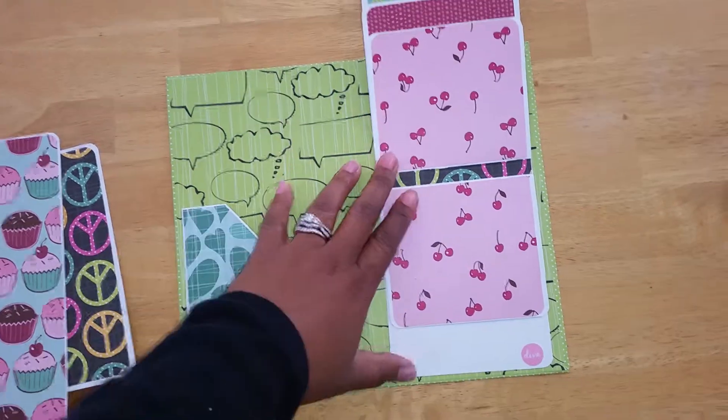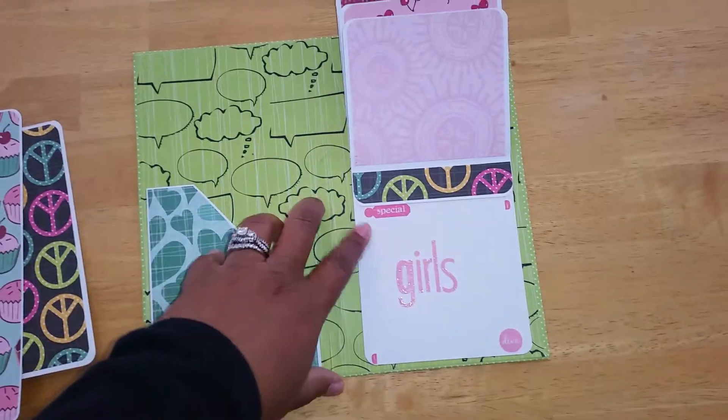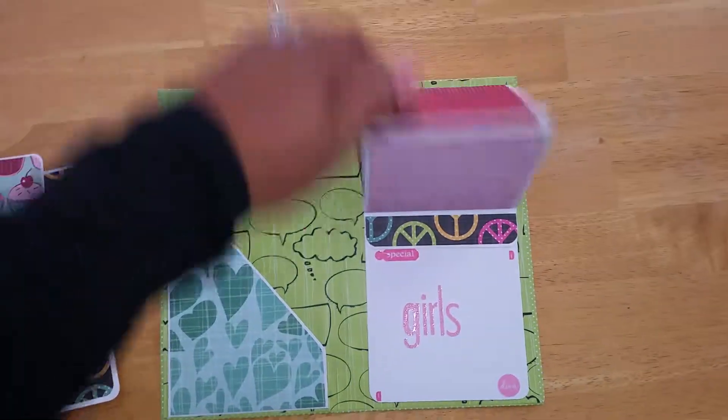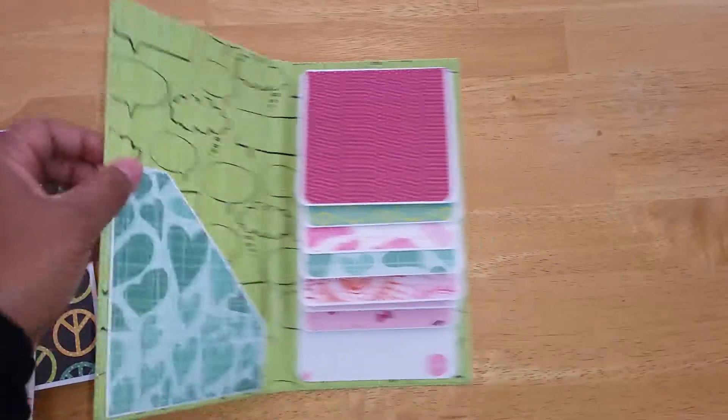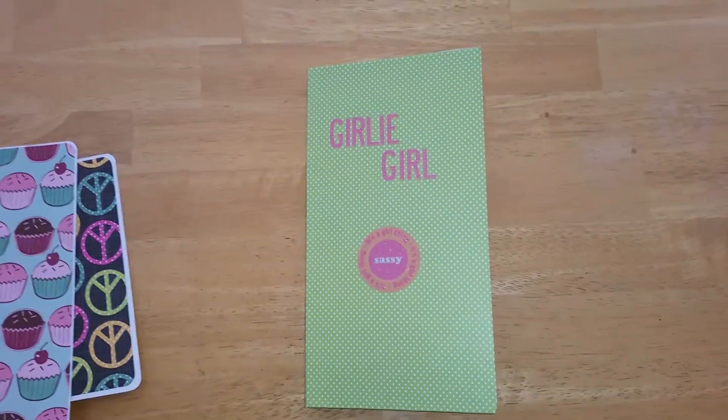The paper was really pretty — I really enjoyed working with it. This says 'special girls' and 'diva.' That's all to the folio. If you have any questions just leave me a comment. Thanks for watching!